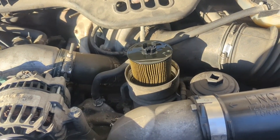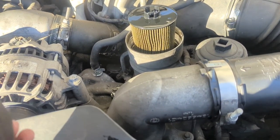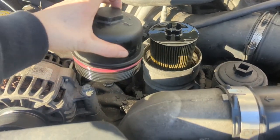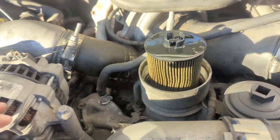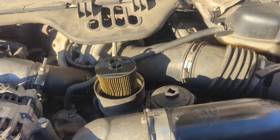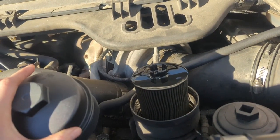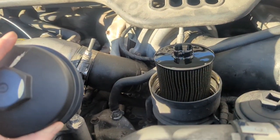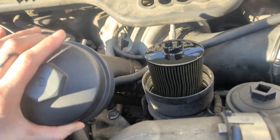So basically, the reason you want to switch this out is if you have a regular filter, like I have here that the previous owner had in, with this tall aftermarket cap — this cap is not going to be pushing this filter all the way down. So it's not going to be filtering your oil. You want to switch it out for the short cap that's going to push this all the way down, and it's going to engage your little pin thing down there that is going to cause the oil to circulate and filter and fill up the bowl.